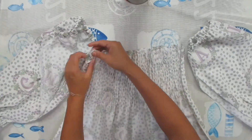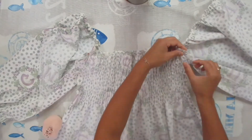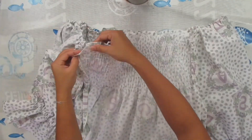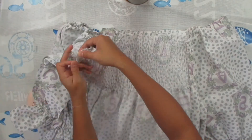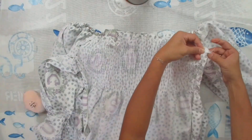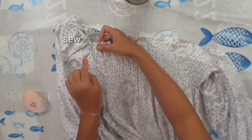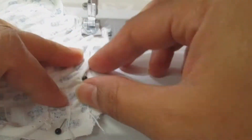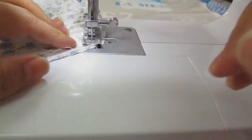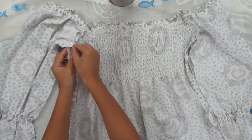Now connect the main bodies and two sleeves of the dress together — pin and sew them with stretch stitch. After that, connect the two sides of the sleeves and the two sides of the main body together.